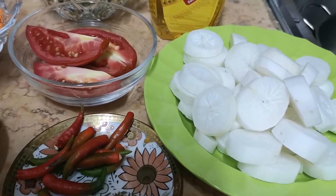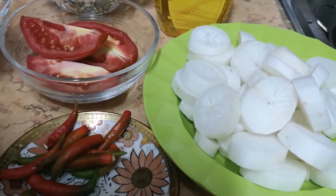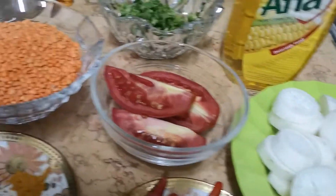Hello everyone, today I am going to show you the recipe of Moolah and Moshuri.